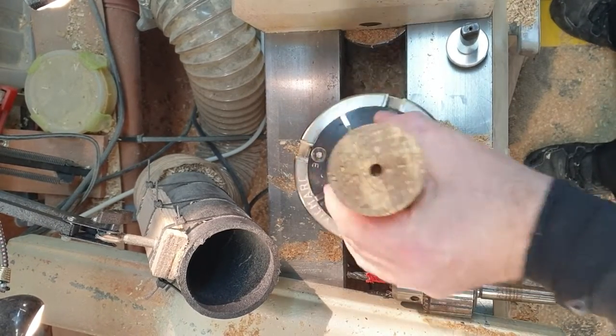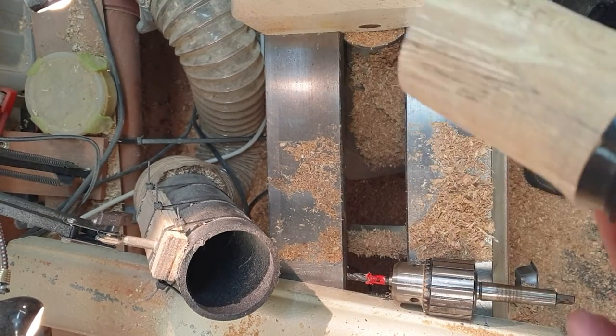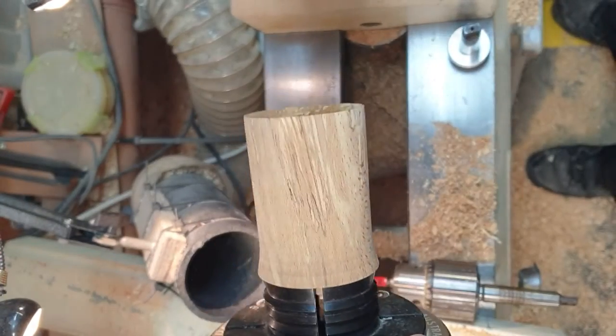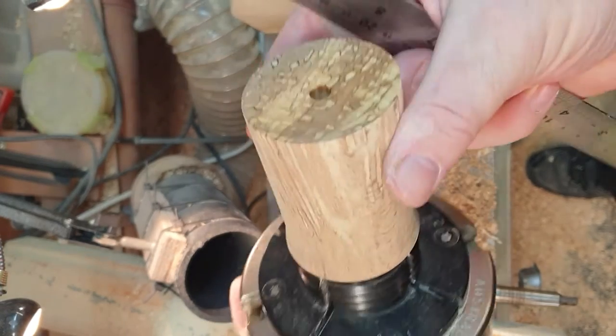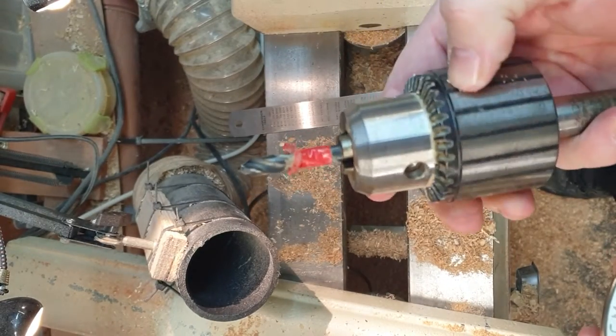I see that some people online have difficulties with the Niles bottle stopper mandrel system, so I thought I'd explain my method. I turn this on another machine and put a little concave so you get a nice snug fit between the wood and the bottle stopper, and I drill it out on the other machine using the supplied drill bit.